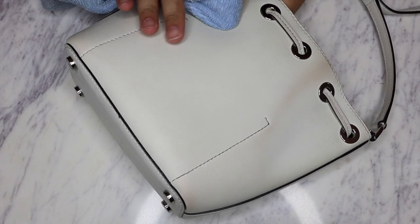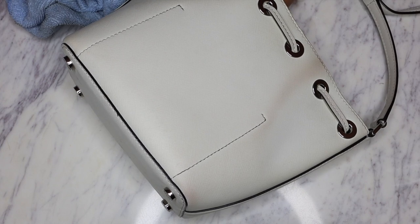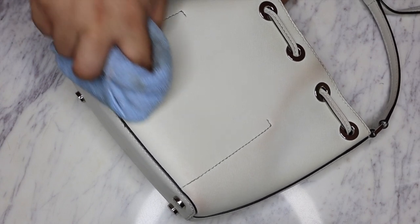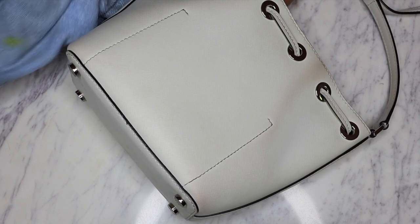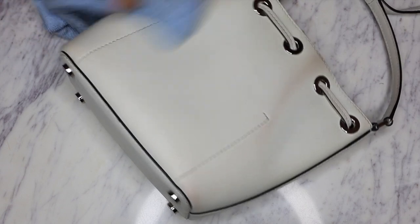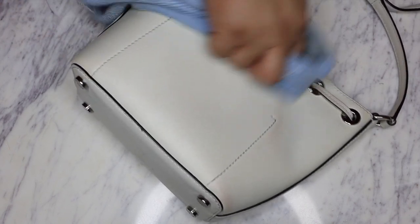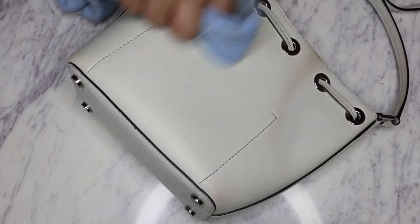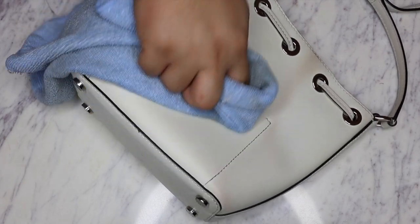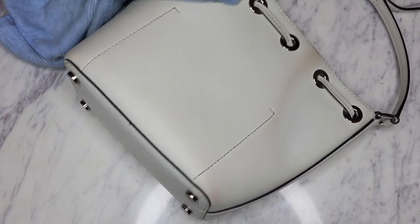I also find that when you have shoulder bags and the top of the bags gets close - I know this is a little TMI - but if a bag gets too close to like your armpit and you have some sort of deodorant or antiperspirant and that gets on the leather of your bag, it will also definitely discolor that as well. So that's just another thing to think about when you're carrying your handbags.